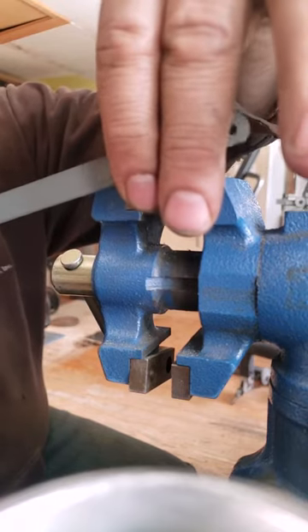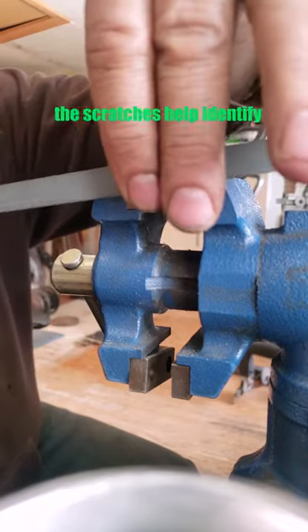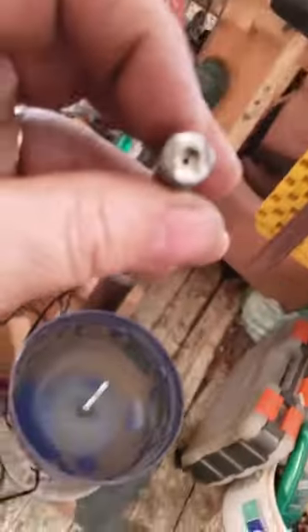It's not going to affect how it runs through your weapon. It looks something like that.